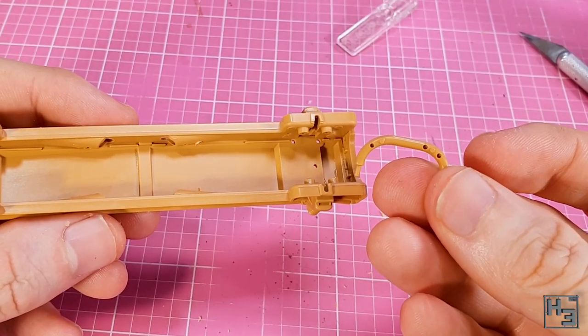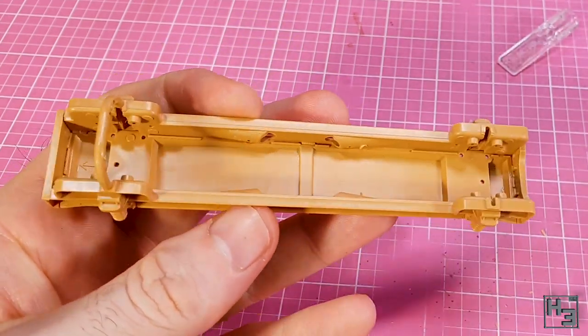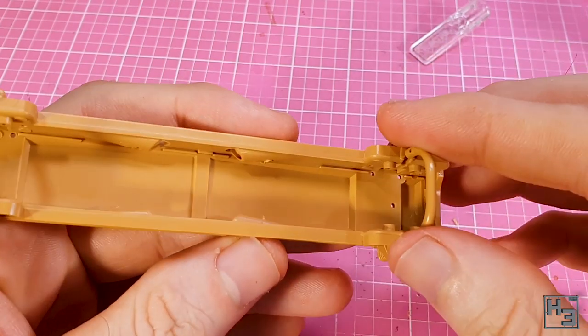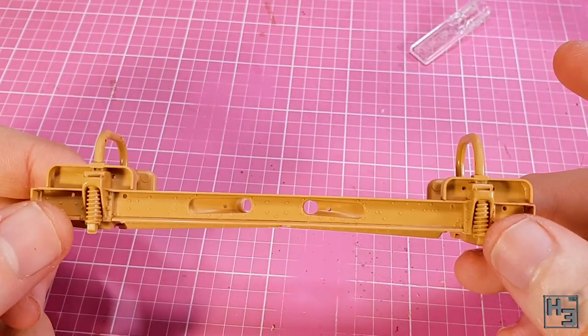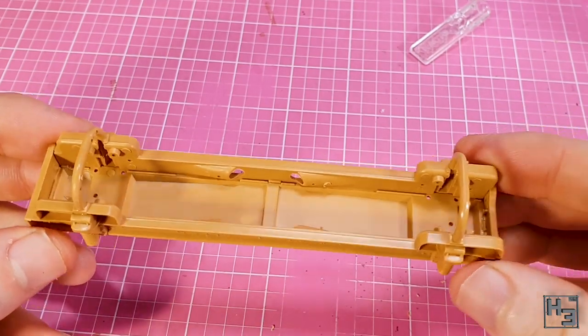There are a couple of curved bars to add. I don't know exactly what function these perform inside of the hull, but they must do something. These are different for each end — you can tell the difference between the parts by the holes in either part. Those holes should face in towards the centre of the frame. Nothing too tricky about installing these.